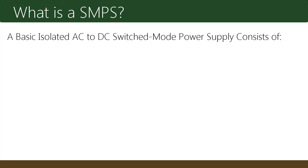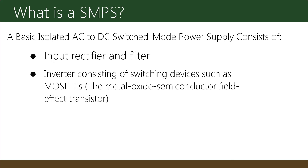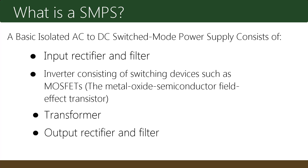A basic isolated AC to DC switched mode power supply consists of: input rectifier and filter; inverter consisting of switching devices such as MOSFETs — the metal oxide semiconductor field effect transistor; transformer; output rectifier and filter; and feedback and control circuit.